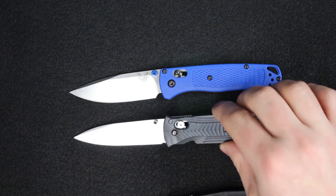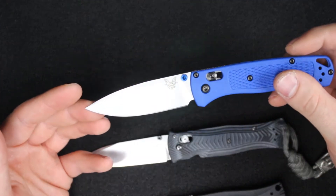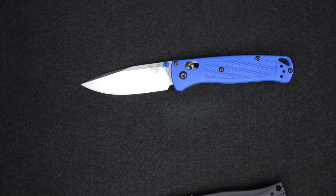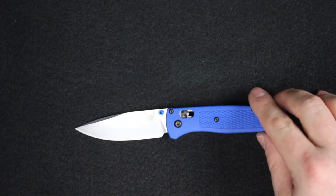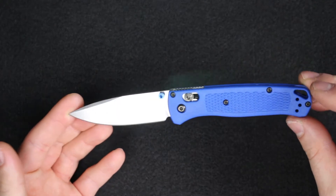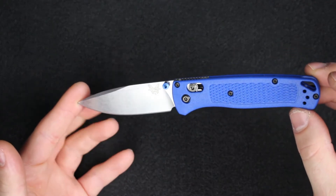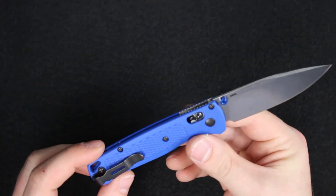The 531 has a high saber grind, and the 535 is more of a drop point blade. On the 535 there are only two standard configurations — Benchmade typically does four: satin, satin serrated, black, and black serrated. Out of the gate there are only two configurations, both satin blades: a plain edge and a partially serrated version.